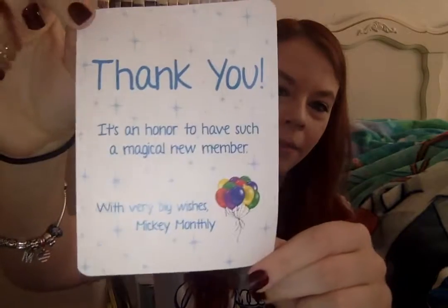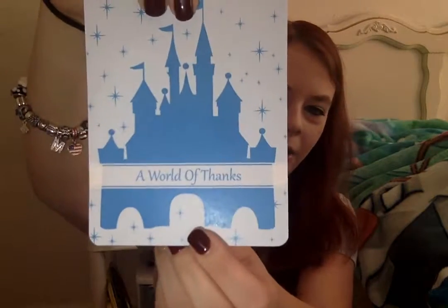So it comes with a thank you card. It says, 'Thank you, it's an honor to have such a magical new member. With very big wishes, Mickey Monthly.' And with that it says, 'A world of thanks to the Magic Castle.' Inside it has three little blue pouches with the pins inside, and it comes with Mickey head confetti, which is very cute.